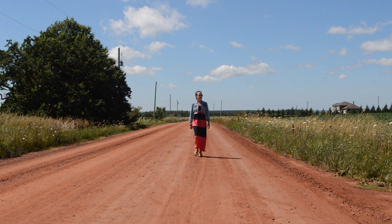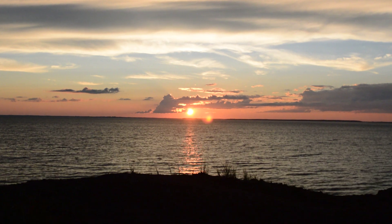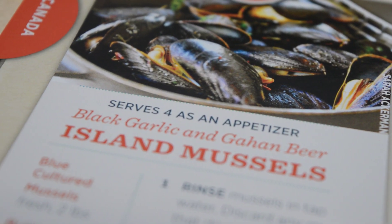Hi, my name is Emily. I'm the web editor of Taste and Travel Magazine, and today I'm in Prince Edward Island. I'll be showing you how to cook garlic and Gahan beer island mussels from Issue 15 of Taste and Travel Magazine.